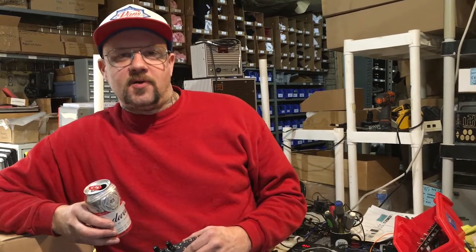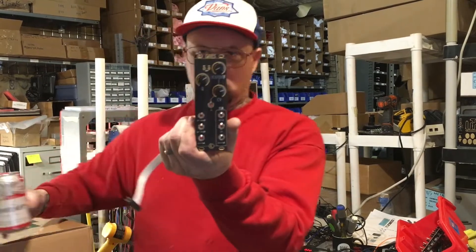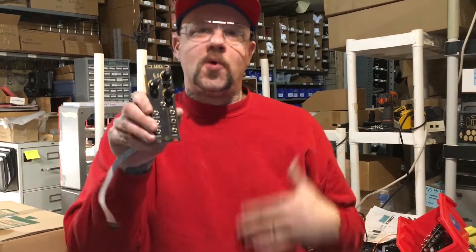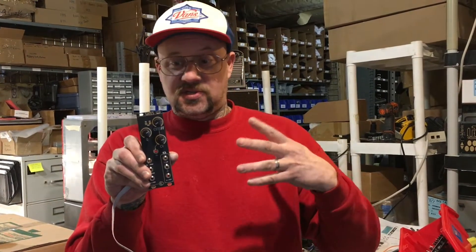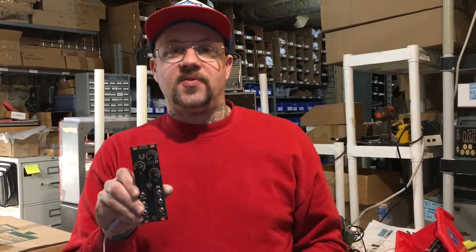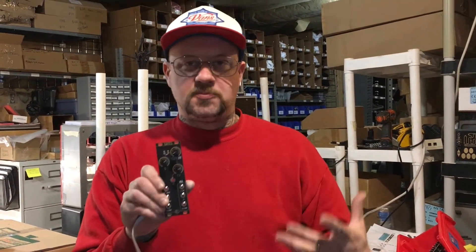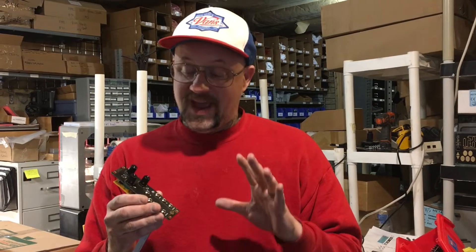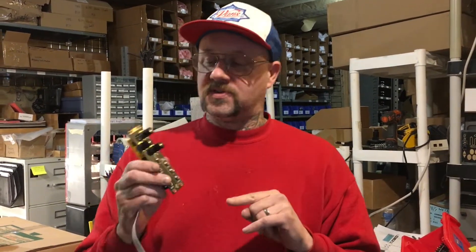At any rate, we've got a new module out right now, and it is called the Gate Module. We're helping in production with this module for Rat King Modular. There are a couple other modules that Ian over at Rat King has made that are in the same series and the same 8HP, and they look great. And this one is awesome.